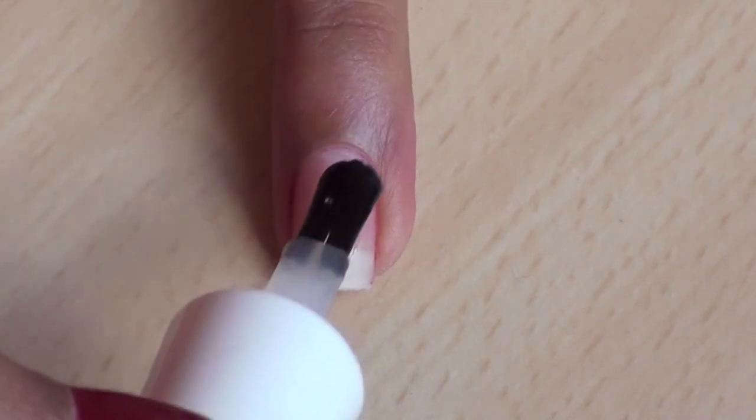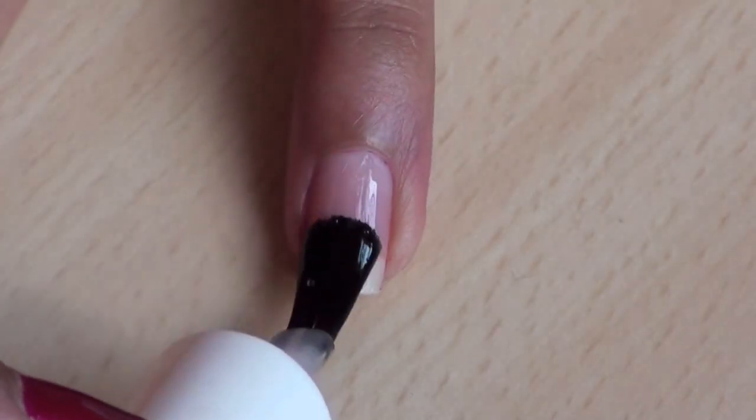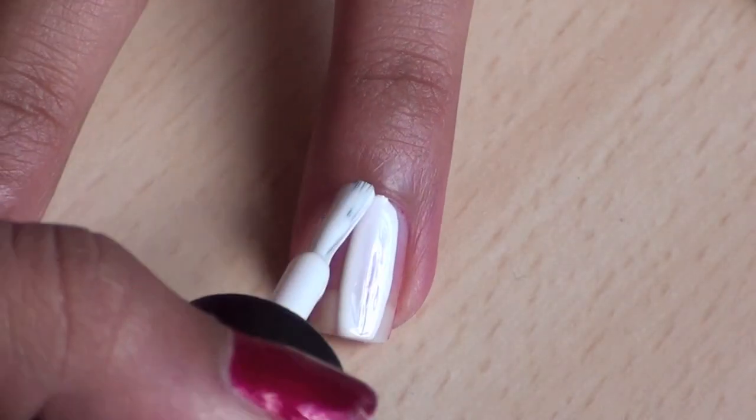First, apply your favorite base coat. Next, paint all of your nails in one coat of white.